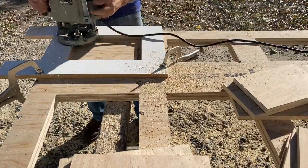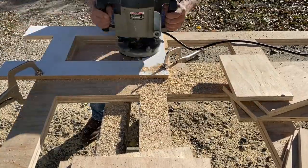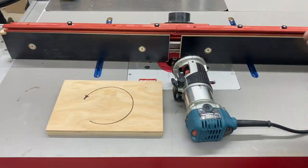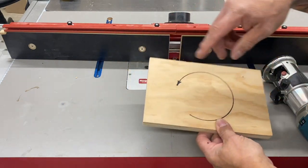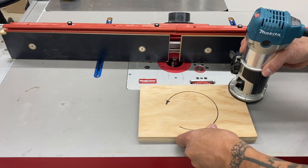The other day on TikTok or Instagram, I saw a post about router direction around a workpiece. There were a lot of comments and it seemed like a lot of people are confused. So let me clarify this with a different approach. The common consensus is that you should go counterclockwise around a workpiece.